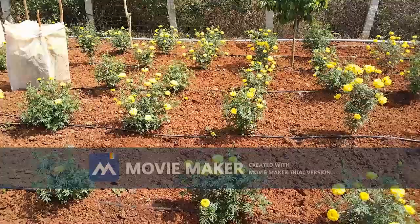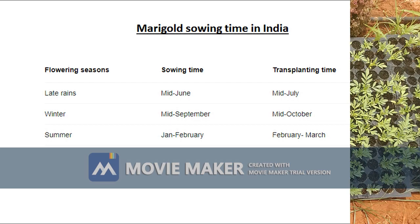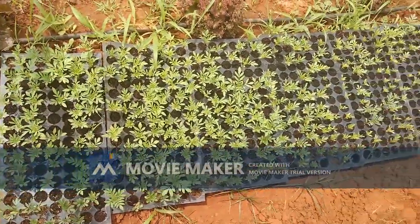Marigold sowing seasons for the tropical climate of India are: Rabi (June–July), Kharif (September–October), and Summer. We took up our sowing in the month of December.